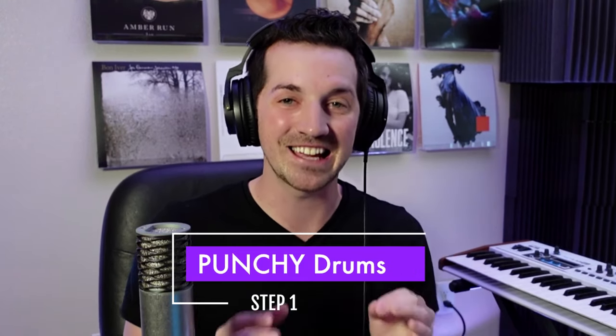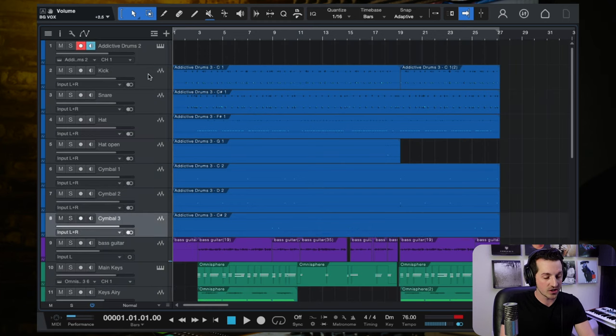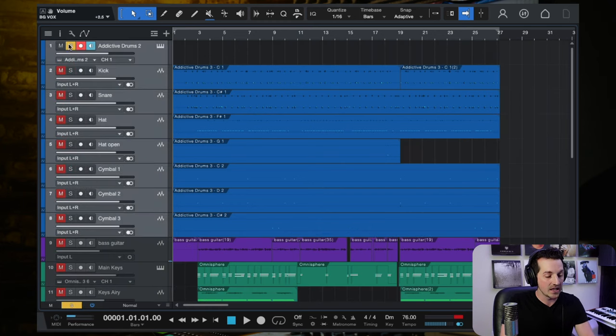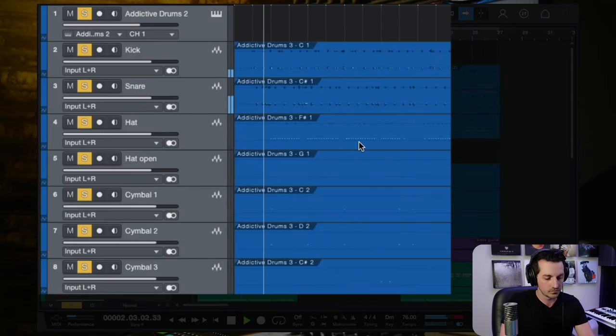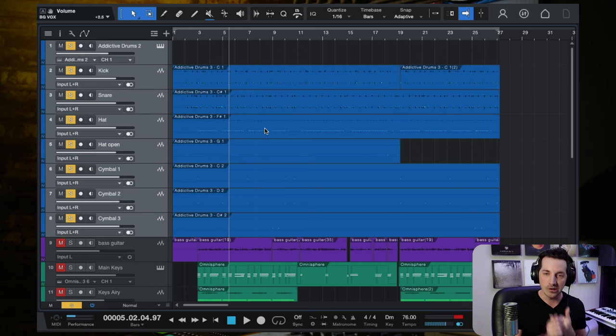Step one in this five-step system for getting this psychedelic Tame Impala style song is you need punchy drums — specifically punchy and loose drums. These drums are not quantized at 100%. I know how tempting that is, especially when you're first starting out with drum production. One of the biggest mistakes producers make is locking it in 100% quantized to the grid. That is such a mistake, and that is definitely not what is happening here.